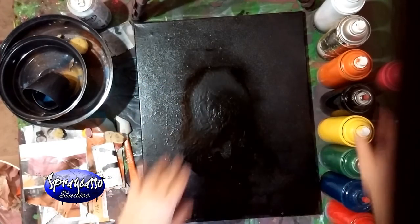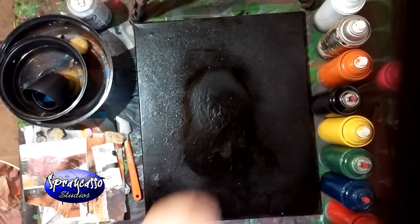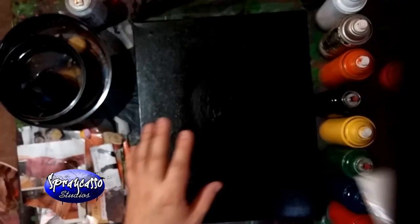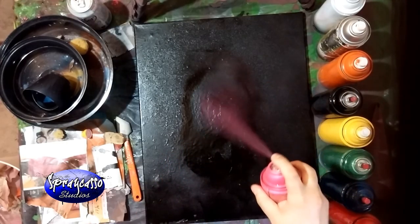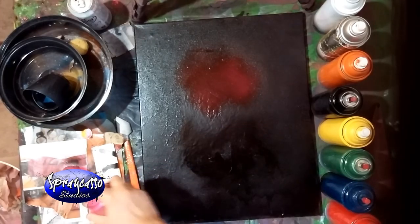Welcome back to another Spikazzo tutorial. In today's tutorial, we're going to do something different and unique. We took a canvas and spray painted it black, just like this. I've been talking to a company here in Colorado that makes canvases — they use a special type of acrylic coating so that our spray paint is able to remain on there a little bit longer than with a regular canvas. I'm going to be selling those on the website. We're going to spray paint it black and begin by creating a background on it.